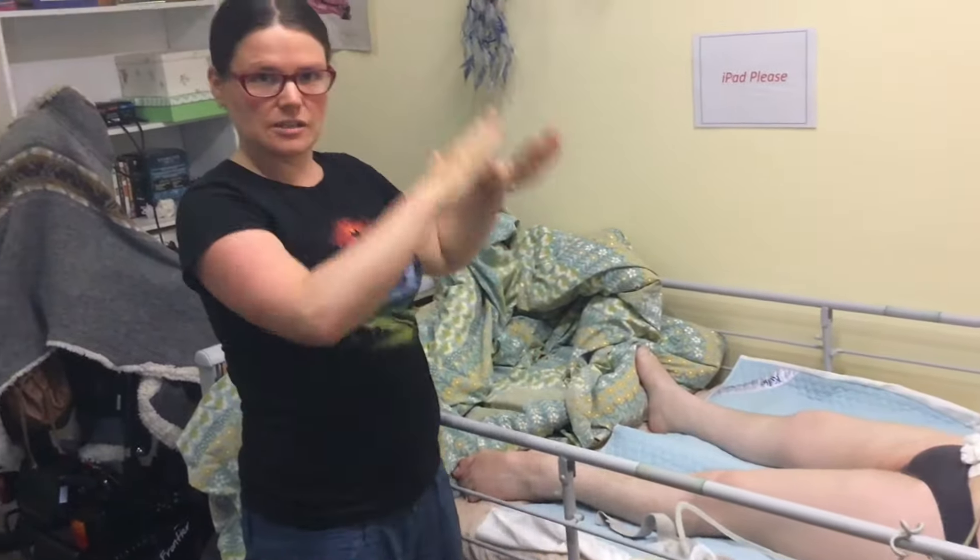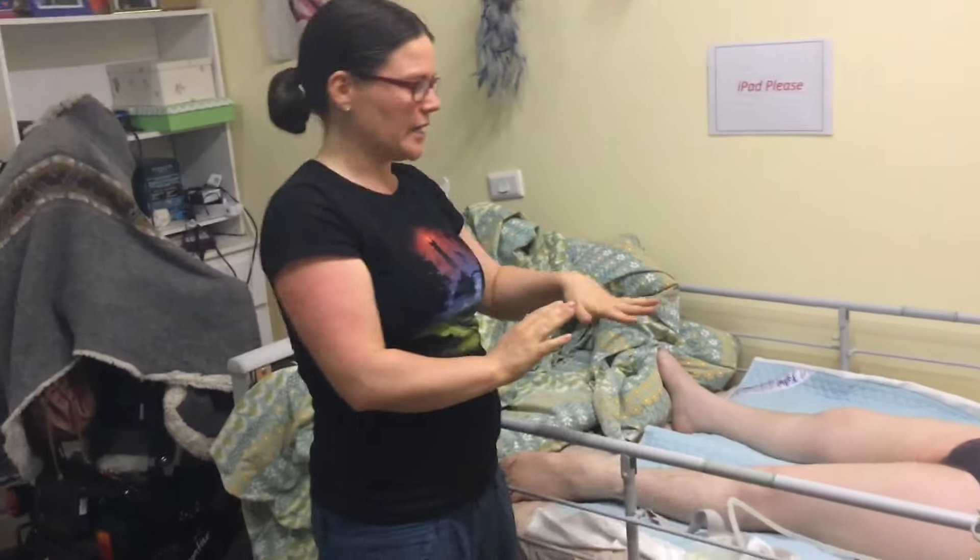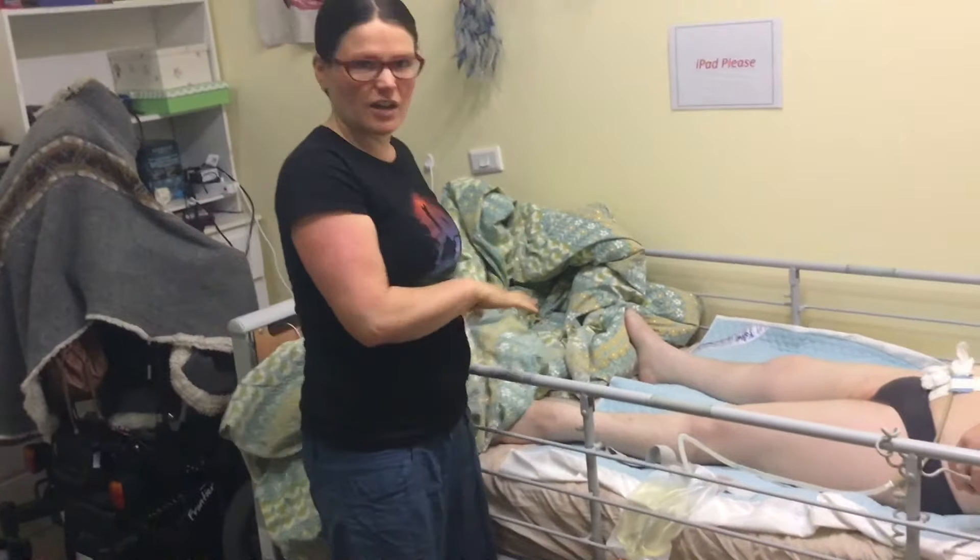Sam will adjust the bed height to where she wants to be, and the head of the bed and everything. Just make sure she's covered up and warm enough.